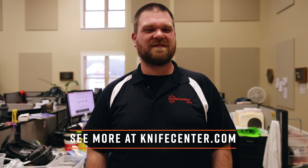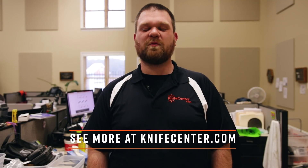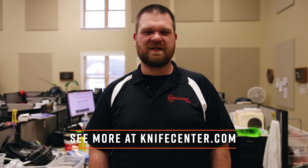So that's all we've got for you today. If you like what you saw here, you can find all of it at KnifeCenter.com. Keep coming back and we'll show you all the new stuff just as soon as it comes in.